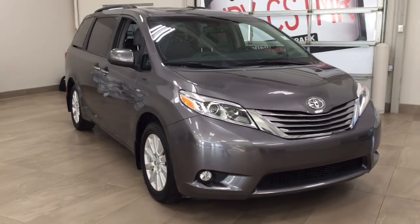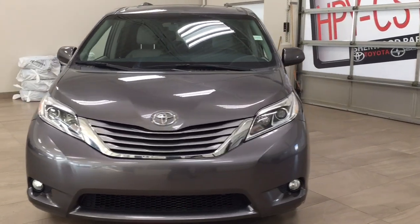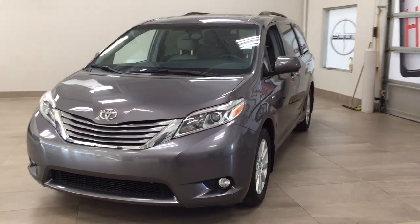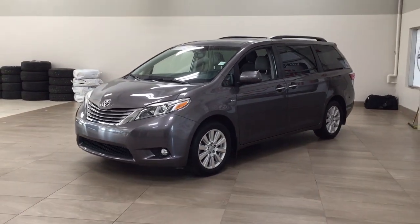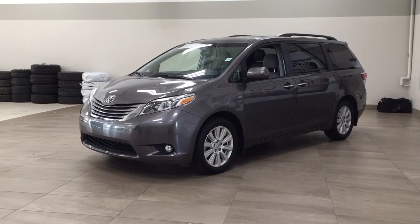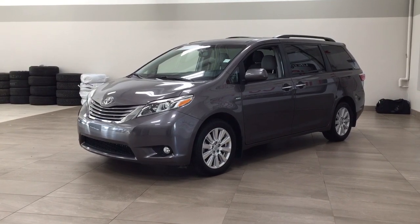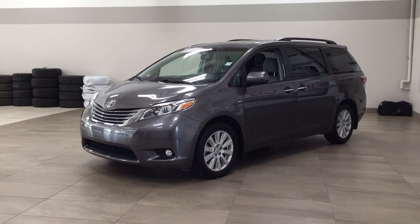Thank you so much for watching this video today. If you have any questions, please visit us — we're located at 31 Automall Road in Sherwood Park, Alberta, Canada. Our phone number is 780-410-2455, or please visit our website at sbtoyota.com to get in touch by email. Once again, thank you so much for watching. If you have any comments or questions, please leave them in the comment section below. Have a great day and I hope to see you next time.